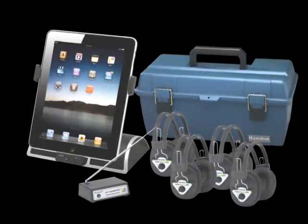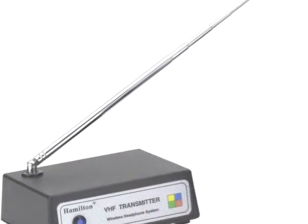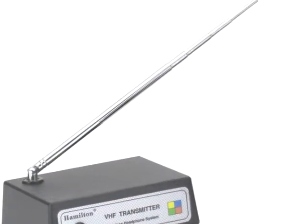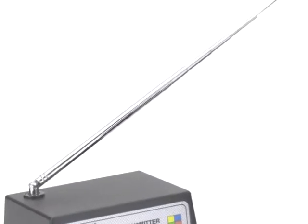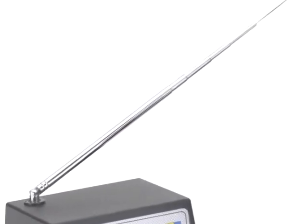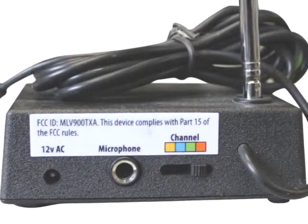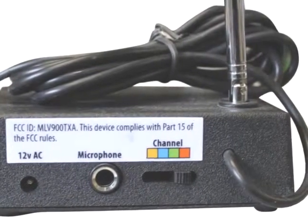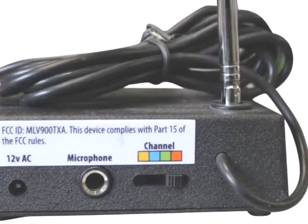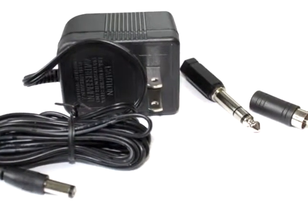The listening center kit includes an ISD P2 speaker dock with 30-pin connector, four or six W901 Deluxe Wireless Headphones, and one W900 wireless transmitter. The kit can be stored and safely transported using the included LCP durable carry case. Easy to follow user instructions, power adapter and a six-way charging cable are also included.